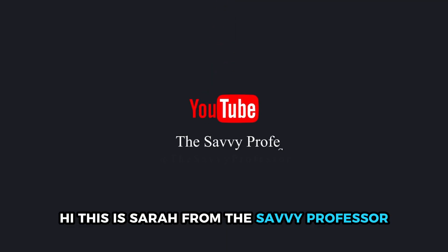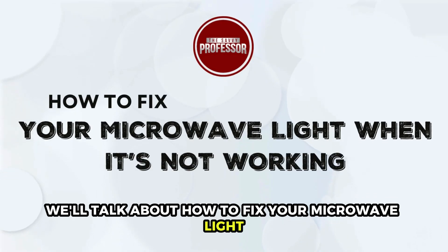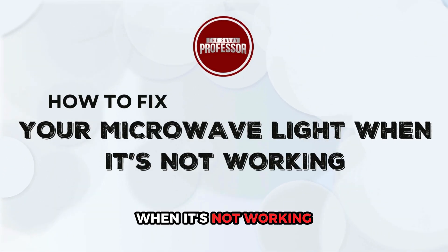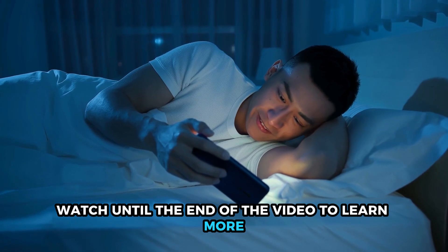Hi, this is Sarah from The Savvy Professor, and in today's video we'll talk about how to fix your microwave light when it's not working. Watch until the end of the video to learn more.